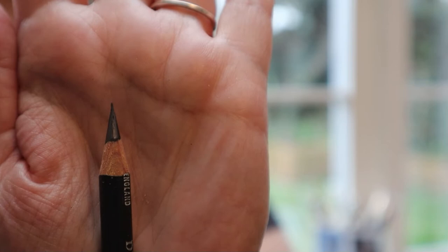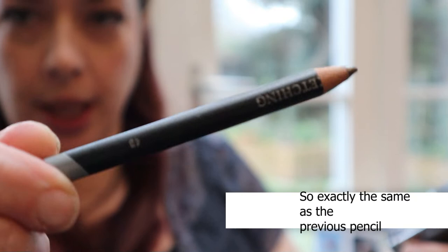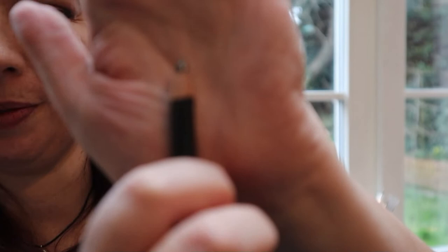Just for comparison, I'm going to try another Derwent Sketching 4B in the Derwent two-hole sharpener. I think this is just a dud sharpener. It's just spinning. It's possibly even blunter than it was before. And in the big hole, it just spins in that too. What is the point, Derwent? Your sharpener can't even sharpen your own pencils. What is the point?